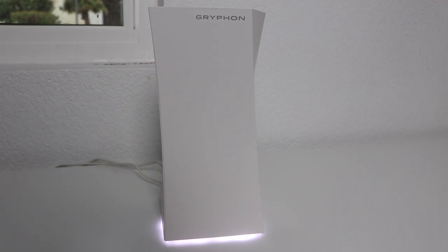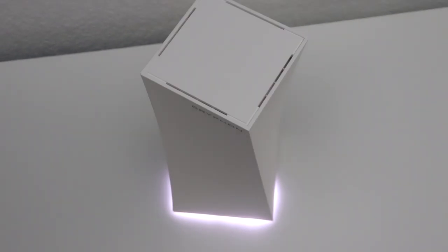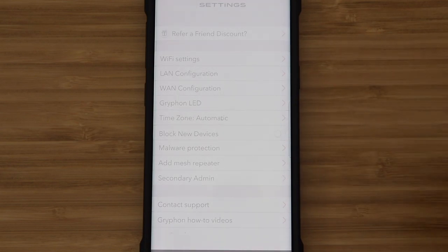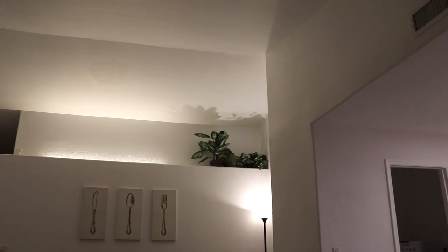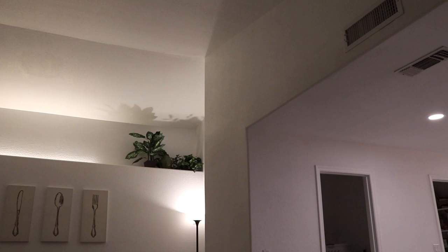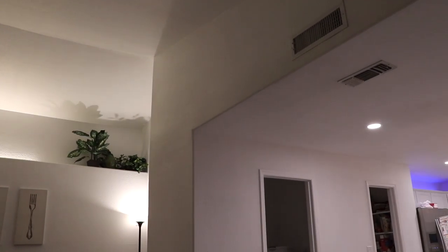You can start off by buying one unit for about $200 and it will cover a house up to 3,000 square feet. If you want to buy more, it creates a mesh Wi-Fi system. For these specs I feel like the price is pretty reasonable. Our house is about 2,200 square feet and one Griffin router covered it very well.